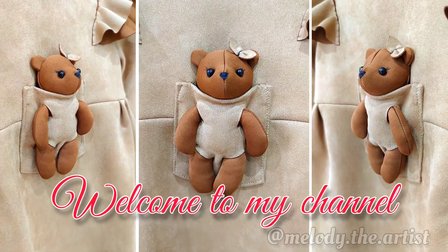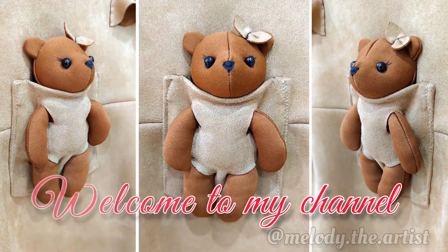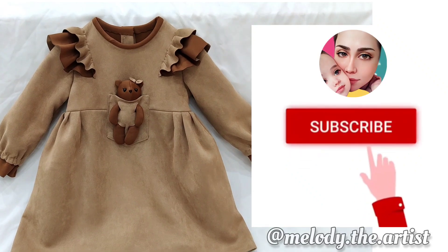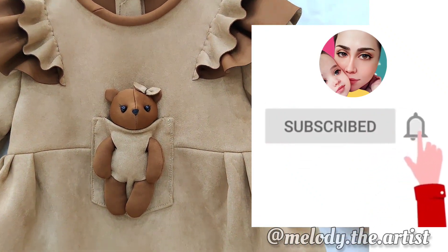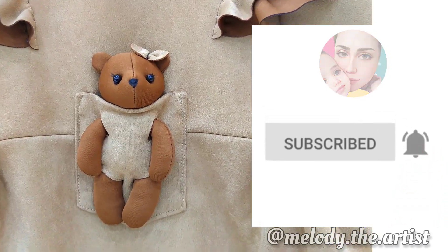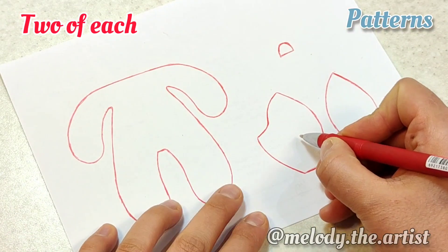Hello friends, welcome to my channel. If you are new to my channel, please don't forget to subscribe and press the bell icon to receive notifications when I post more videos. Thank you.